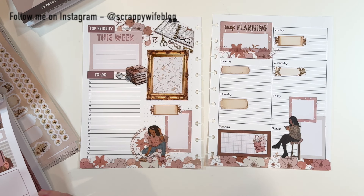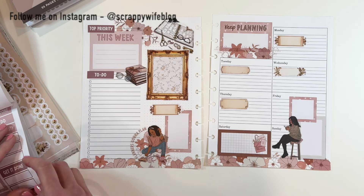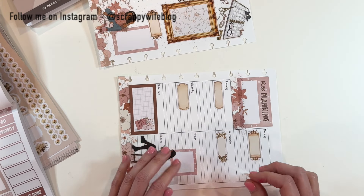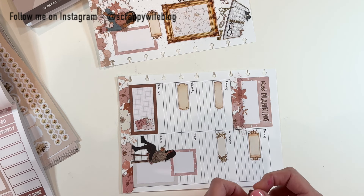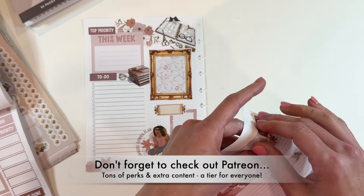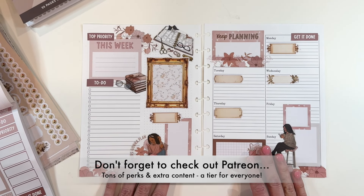If you like this video, please give it a thumbs up. Consider hitting that subscribe button as well as the bell notification button. Don't forget the link for Wrong Wrong down below will save you extra on your order, so make sure to check that out. I want to give a huge shout out to all of my Patreon members — what an amazing crafty community. If you want to find out more about Patreon, check the link down below as well. I hope that you have a fabulous day and as always, keep it creative.